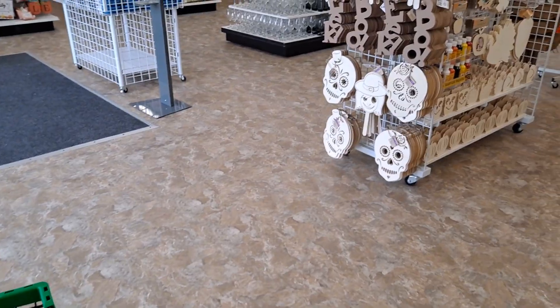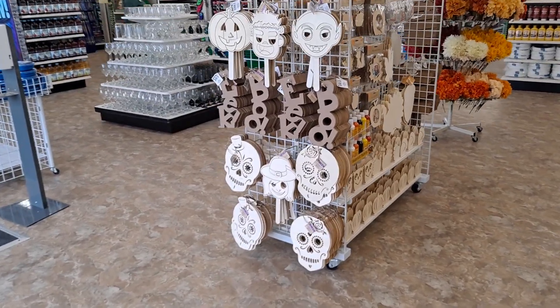Okay, everybody. I am here at that brand new Dollar Tree grand opening day. Let's see what's in here. All right, immediately, look what I see.